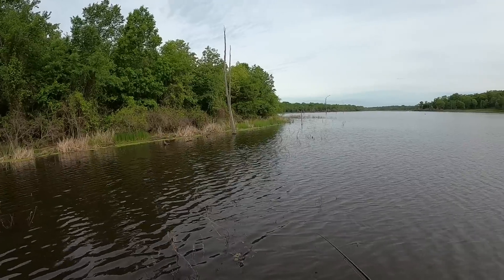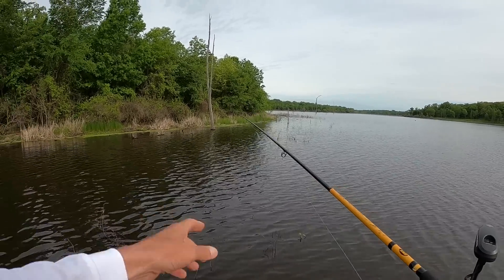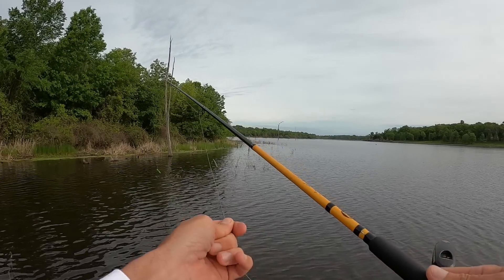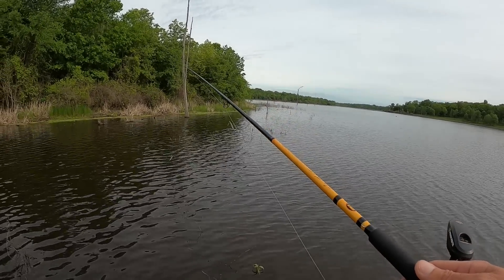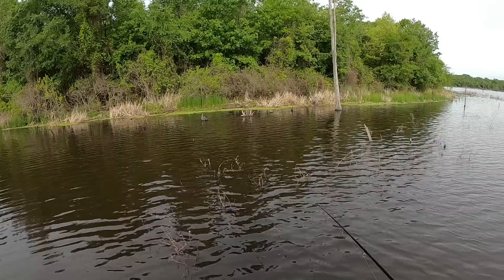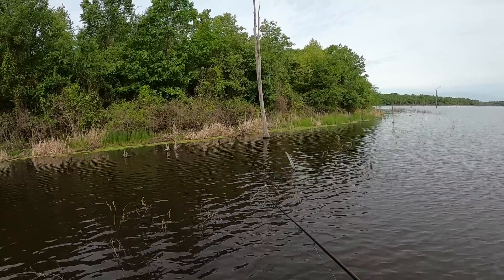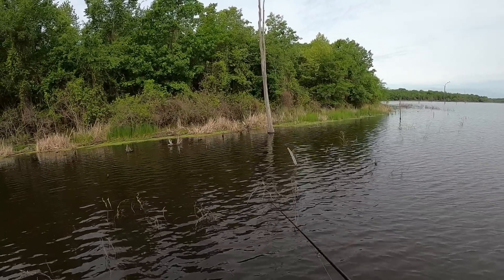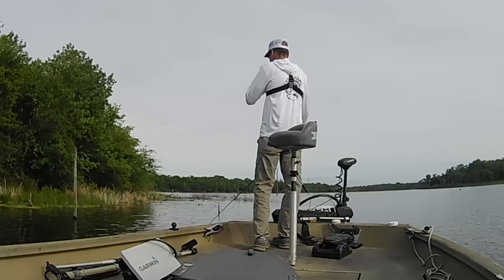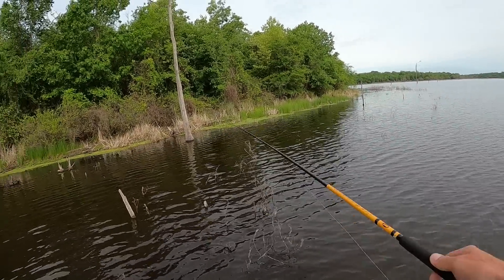We'll see what we can find. I've got a 12 foot rod here, and since this cover's so thick, I've got this thing spooled up with some 12 pound line as well, so maybe we can get them out of there if they bite. I'm going to drop that jig down in there and just hold it maybe two or three inches off the bottom, hoping to get it around their nest. Water's kind of dirty in here, that's why I've got that bright colored jig — maybe they'll be able to see it.